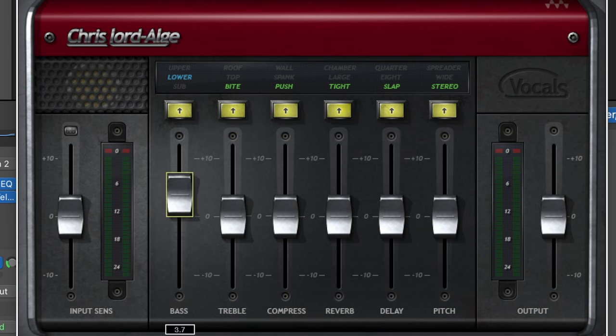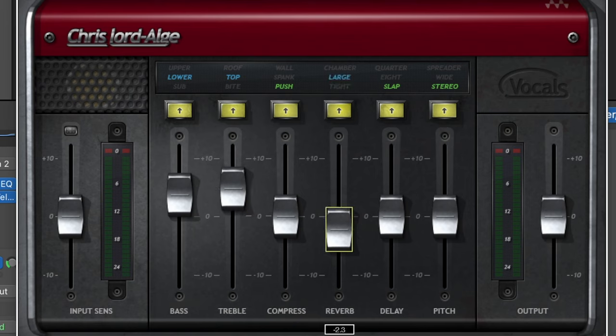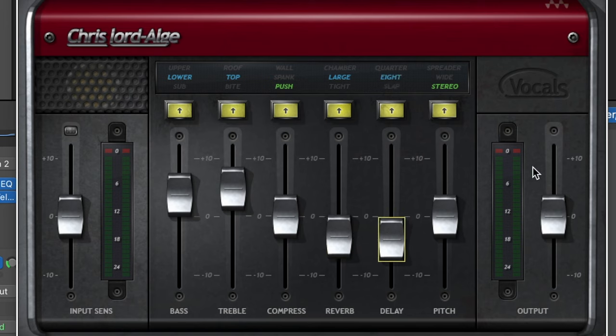First, I'm going to boost up the low end. I'm also going to add a little bit of top end to my vocal. I'm going to leave the compression as is for now. I'm going to choose a large room reverb, an eighth note delay, and I kind of like this double effect so I'm going to leave it for now. I'm going to bring the volume down just a little bit.